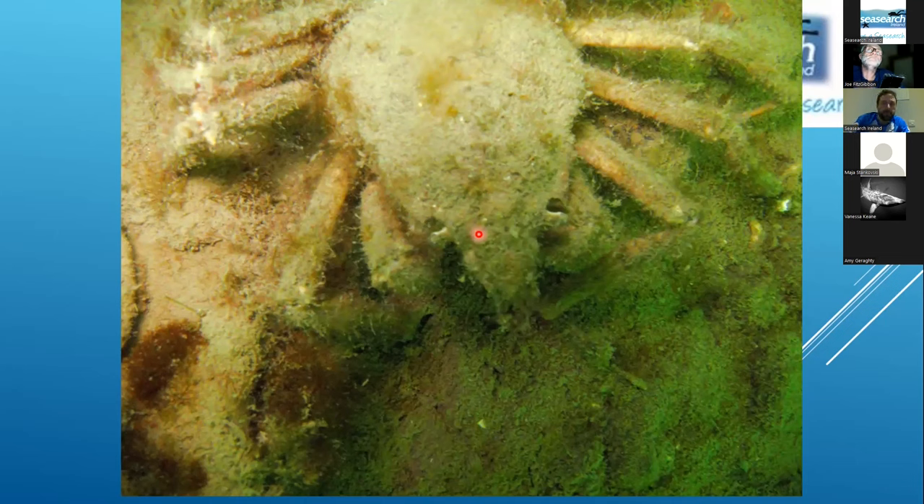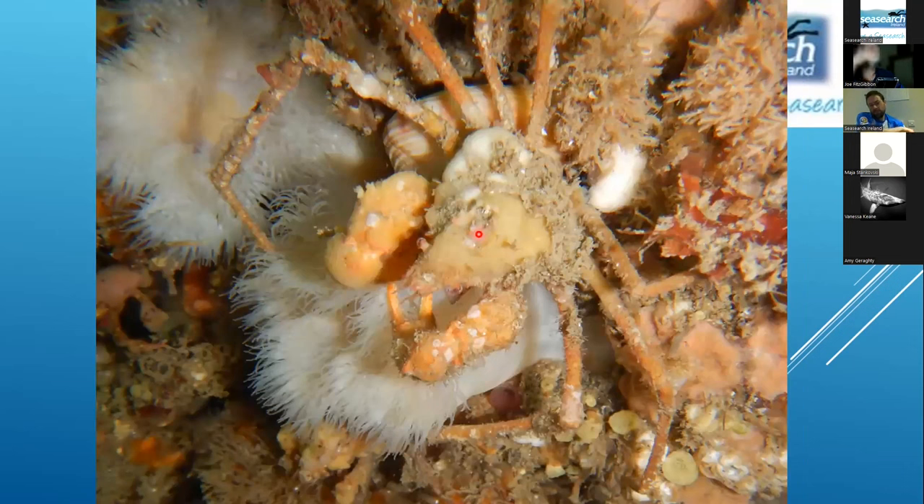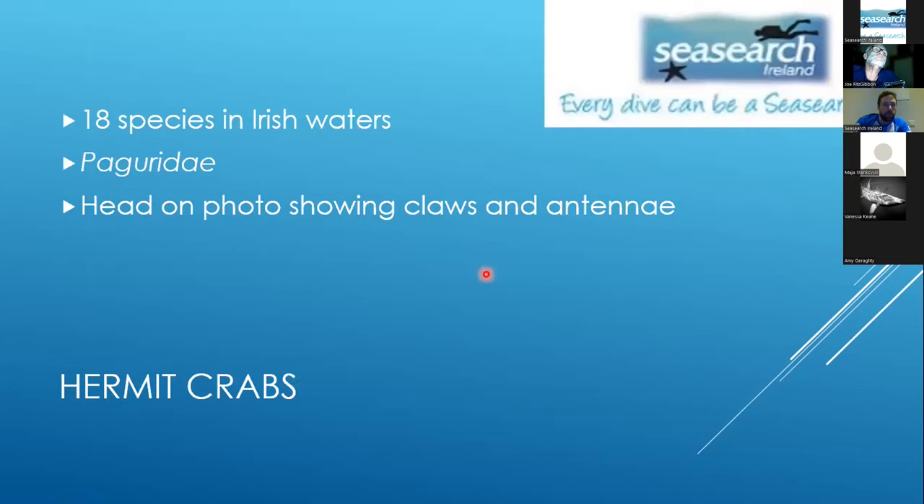For small spider crabs, getting in close and focusing on them is good for photos, but for identification you're looking at the shape of the rostrum. Even in a very close-up photo of an individual it can be impossible to see if it's covered in sponge. In general, the only way to identify that crab would be to take it home and scrape off all the sponge, which you obviously can't do from a photograph.